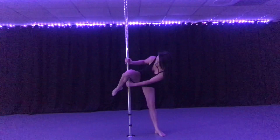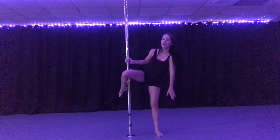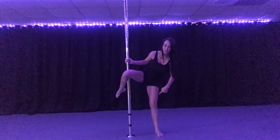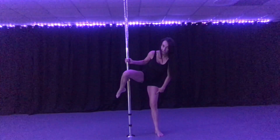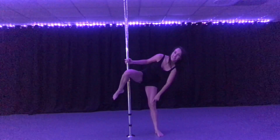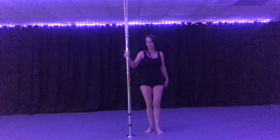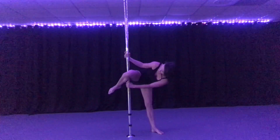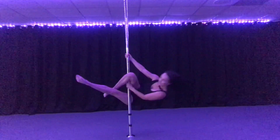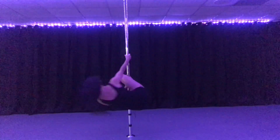Your outside hand is gonna go right under your knee with your thumb up. Your outside leg — as you start to spin, you're gonna feel the pole hit your thigh. When you do, that's your cue to lift it up and hook it behind this foot, keeping this leg straight. I'll show you what this looks like and then all that will make a little bit more sense.